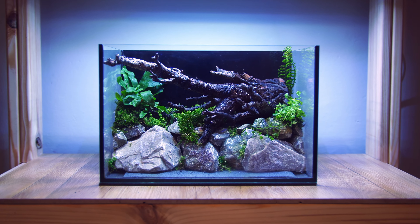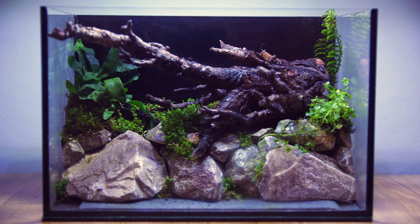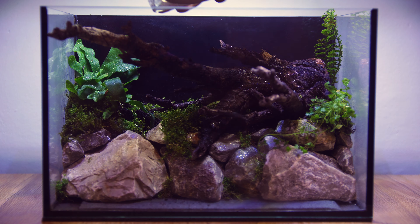Before we start the next part of the tank I just want to take a quick look at how things are going. Give everything a bit of a mist so nothing dries out, then we can start the aquatic section.